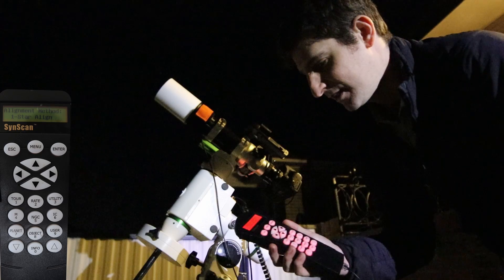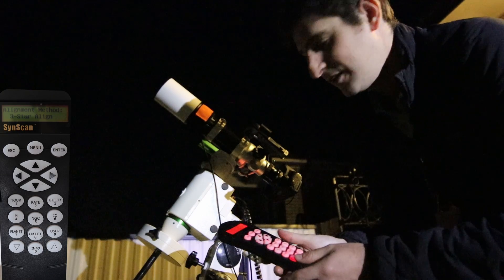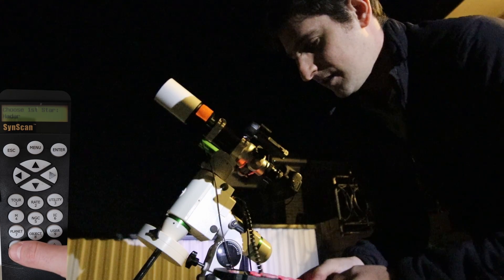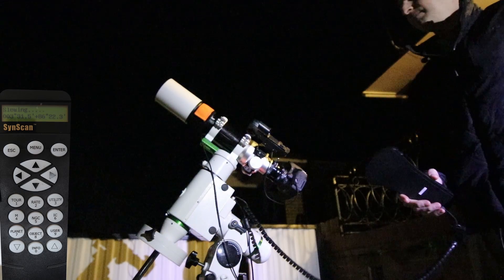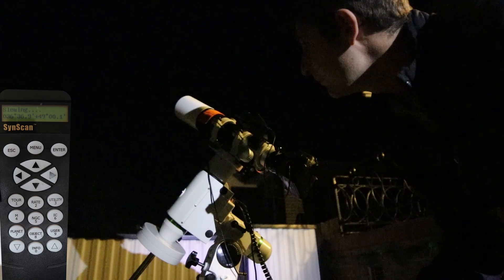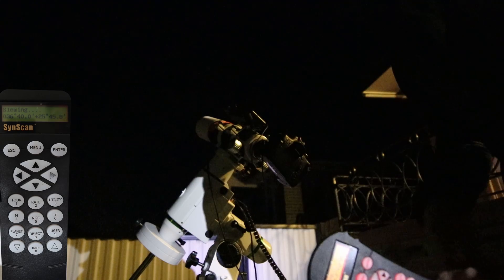Hit enter to begin alignment. I'm going to do the three star alignment because the one and two star are just never really that accurate for go-to capabilities. Pick your first star - I'm starting with Antares. It's going to slew to where it thinks Antares is based on the rough polar alignment, so it won't be exact but it'll be in the ballpark. Then use the arrow buttons to dial it in, and this is where the red dot finder comes in handy.